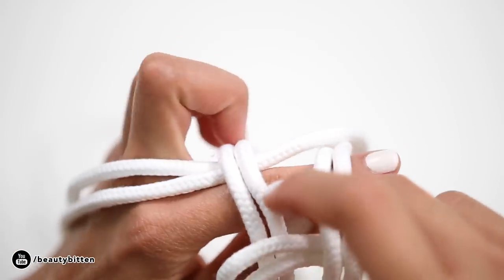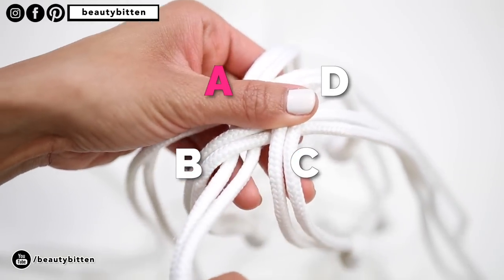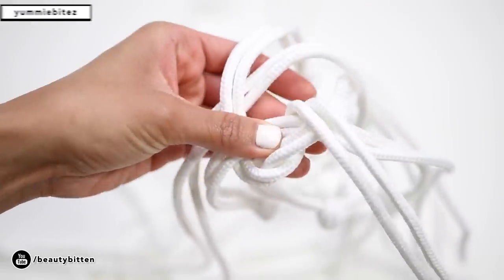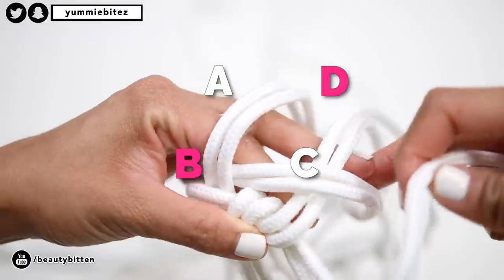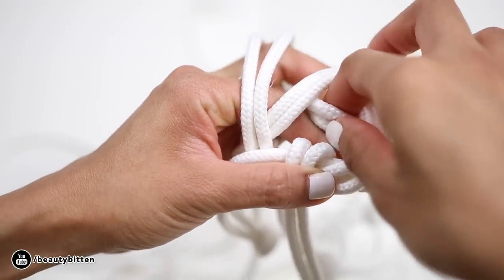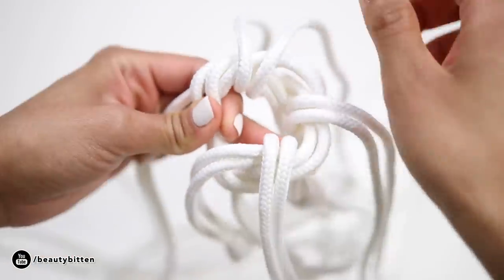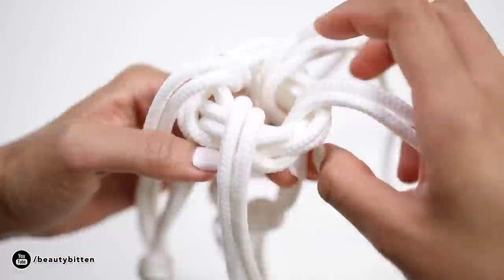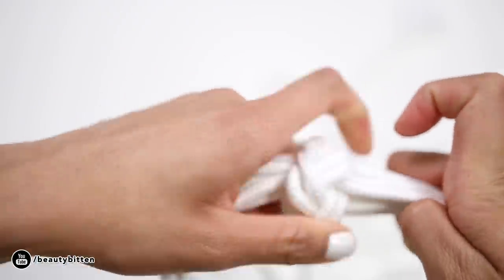Now we're going to work on the second half of the knot, which can be a little bit confusing. To finish the second half, take the end of cord A and loop it around cord C, then insert the end of cord A in the middle and set it aside. Then take cord B, loop it around cord D, and insert the end of cord B in the middle and set it aside. You're basically going to loop each set of cords to the set immediately next to it until you've done it four times total. Once you've finished the round of looping for all four sets, simply tug the ends lightly to tighten the knot and it should look something like this. Don't worry if you don't get the foot rope knot right the first time — it might take a few tries.